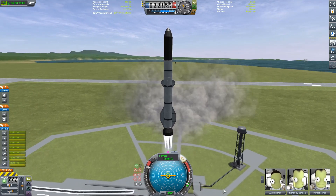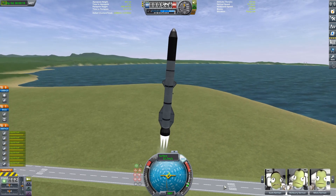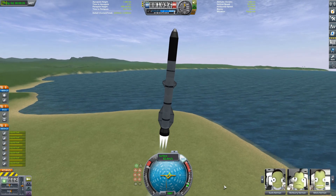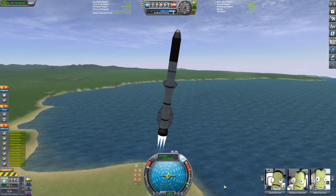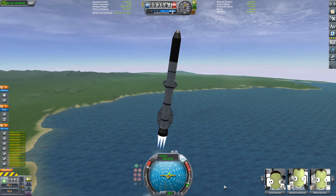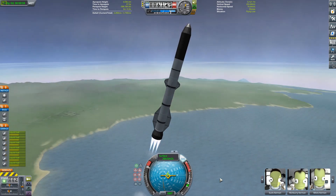If you don't know what the New Glenn is, it's being developed by Blue Origin, which is Jeff Bezos' company. It is a partially reusable heavy lift launcher. It is going to be using the BE-4 engine, which is a methane powered engine currently being developed by Blue Origin, which is also going to be used on the Vulcan rocket. The bottom stage is reusable; the top stage is not. So that's the flight profile we're going to be doing.